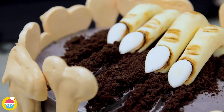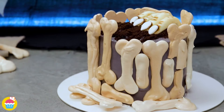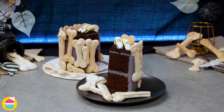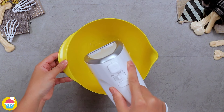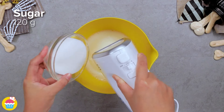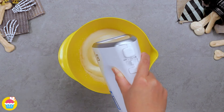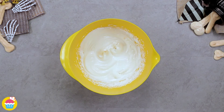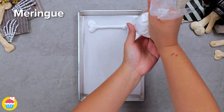Why not try this spooky bone cake for Halloween? All you need is 100 grams of egg white — whisk it, use an electric whisk if you have one as it makes the process much easier. Gradually add in 120 grams of sugar, keep whisking until you get a lovely silky smooth white frothy mixture. That is ready to go into your piping bag to make your meringue bones.